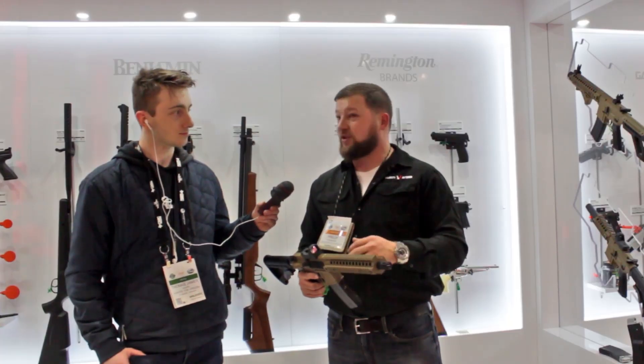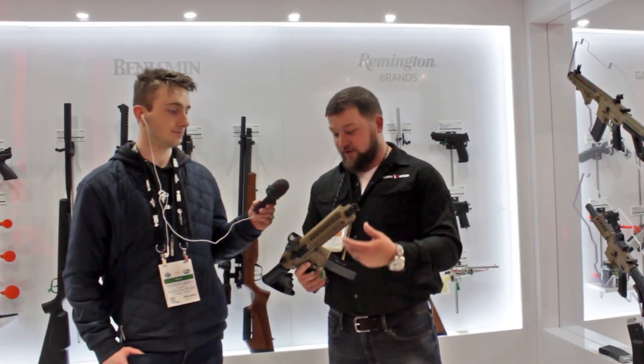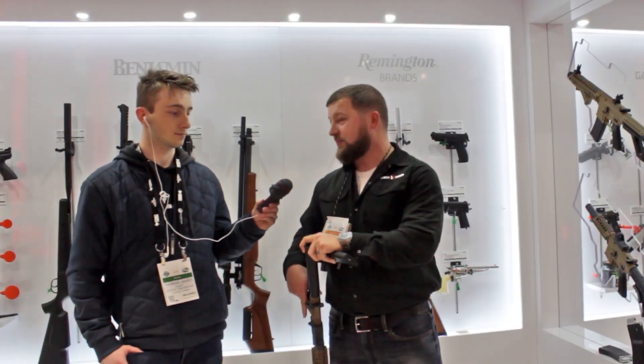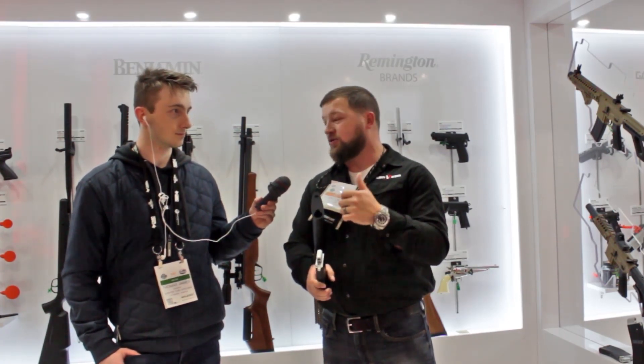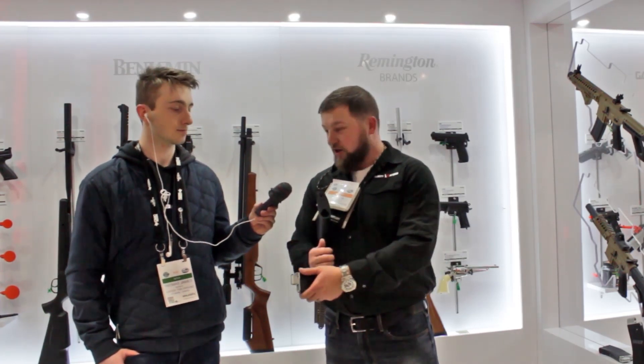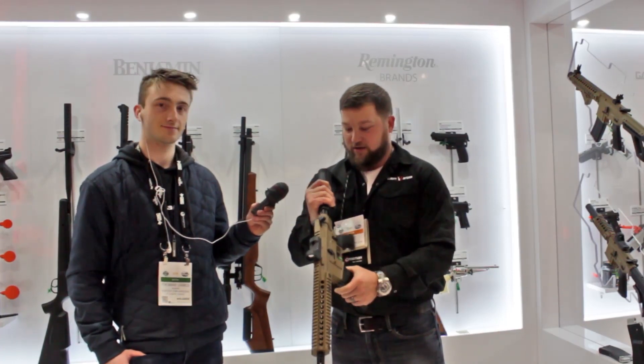Everyone loves these guns, but the only complaint is that it can be a pain to reload. You have your traditional 25-round magazine and we give you a speed loader with it. Some people have issues, but a quick tip: put a couple drops of silicone oil and it helps with the feeding. So you find your speed reloader, load it up, shoot a couple times, get it back in the gun and you're ready to go.